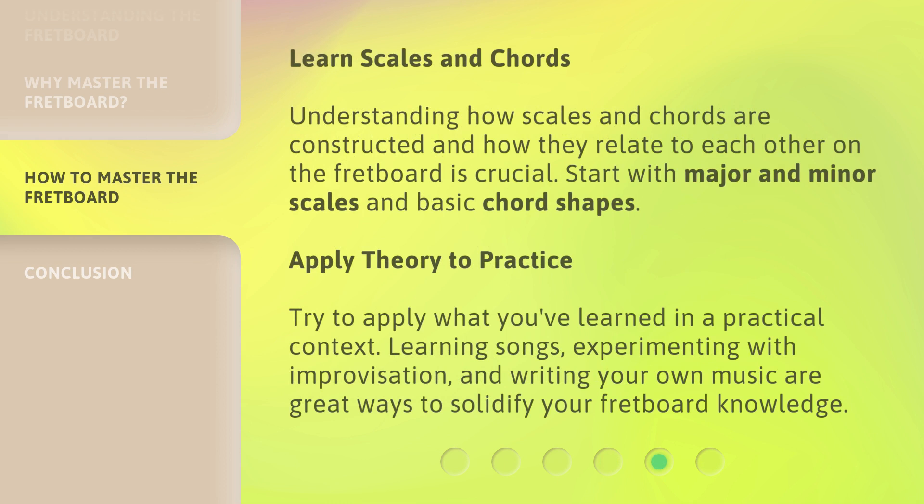Learn scales and chords: understanding how scales and chords are constructed and how they relate to each other on the fretboard is crucial. Start with major and minor scales and basic chord shapes. Apply theory to practice: try to apply what you've learned in a practical context. Learning songs, experimenting with improvisation, and writing your own music are great ways to solidify your fretboard knowledge.